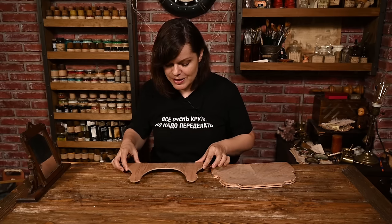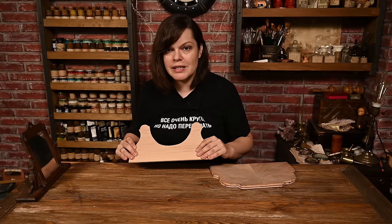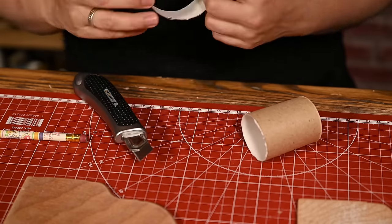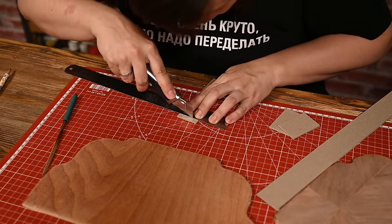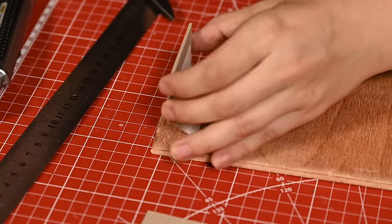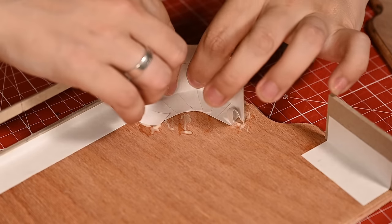I also have a little problem with the bottom part — it curved slightly because I cut it during wet weather. I'm going to wet it a little and put it under weight to flatten it. After some thought, I decided to make the curvy section using toilet paper rolls, which is much easier than bending a flat cardboard strip. I cut the pieces from the rolls, cut rectangular strips for the flat parts, cut an opening for a drawer, and attached all the pieces using paper strips.